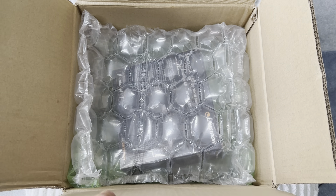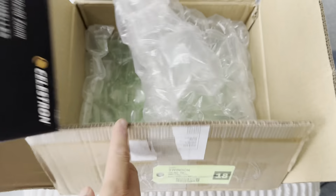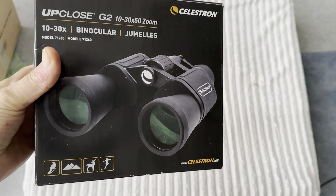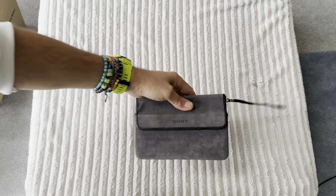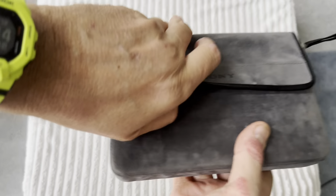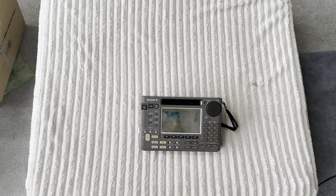He also packed it much better than I packed it when I sent it to him. I actually packed it inside a Celestron binocular box. Mine came with the case — the big plastic hard case that comes with all the accessories — but I didn't bother shipping all of that to him obviously. Right, let's get a bit closer.